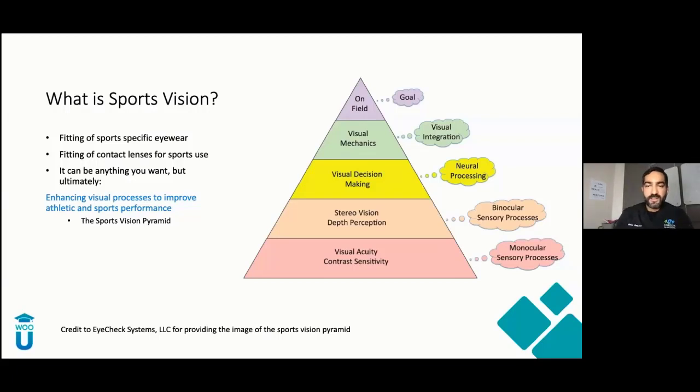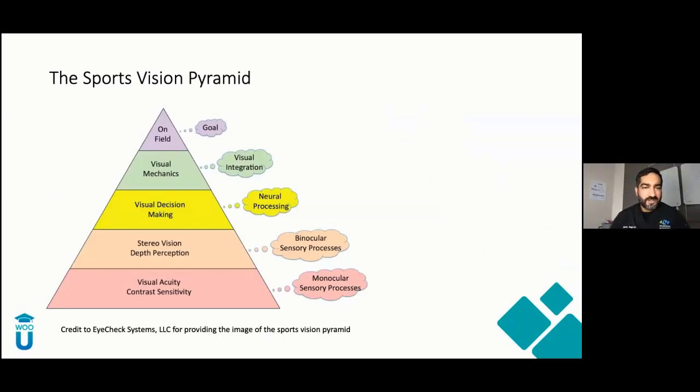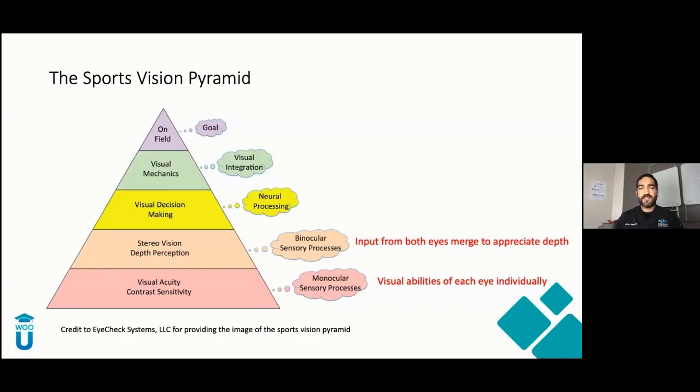Let's go through the sports vision pyramid — credit to Dr. Levy with iCheck Systems, LLC. Like any structure has a foundation, the base of this pyramid is something all of us can do in our practices: enhance visual acuity and improve contrast sensitivity. We think about this monocularly first — improve the right eye, improve the left eye, give them the best acuity you can. Then we build the binocular system: the monocular system comes together to appreciate the 3D world around us. You can't really have depth perception unless you have good functioning monocular eyes. That's the next level of the pyramid.